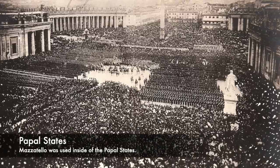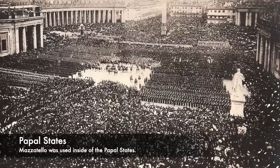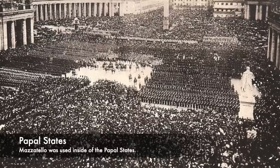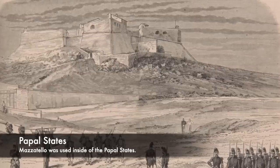The Papal States were a number of territories that were under the rule of the Pope inside of Italy, and they existed for over a millennium from the 8th century to the 19th century. With the Pope overseeing these lands almost as a king, it was the Catholic Church who instilled law and order inside of the land, and they would introduce a method of execution which was very bloody.